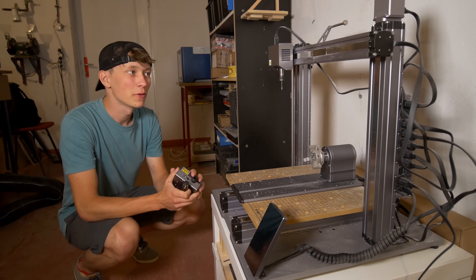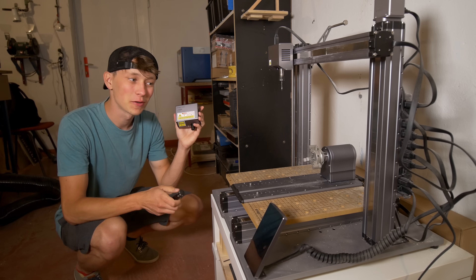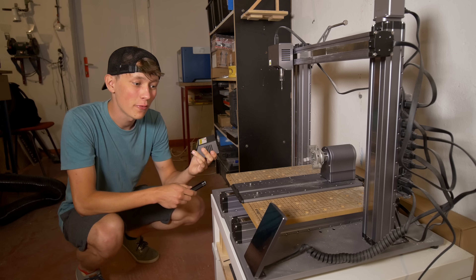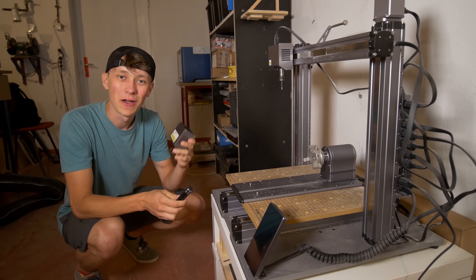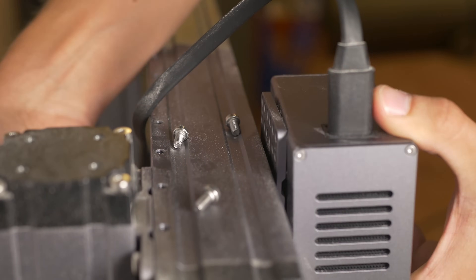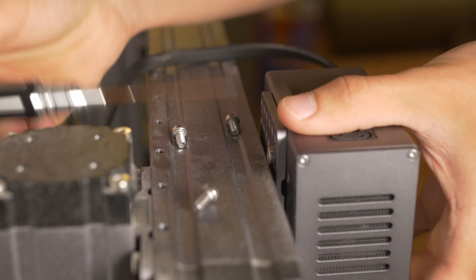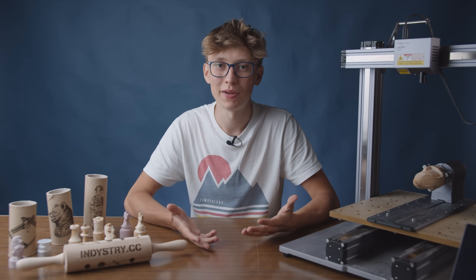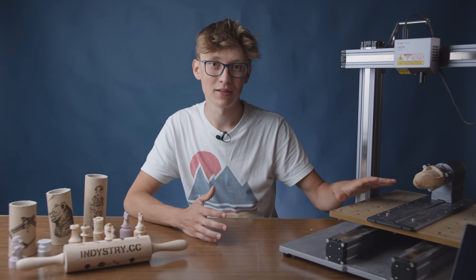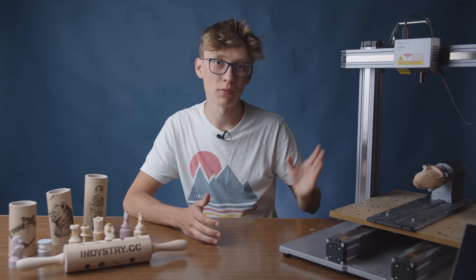While machining things out of wood with the CNC tool head, I almost forgot that you can actually also use the rotary module with the laser tool head. So I'm going to test that now and try to engrave some stuff on round objects. As you may know from my previous video, in order to change the module you have to use 4 screws — it's not extremely quick but it only takes about 1 or 2 minutes. The rotary module stays in the same place; there's nothing you have to change to go from CNC to laser or vice versa.